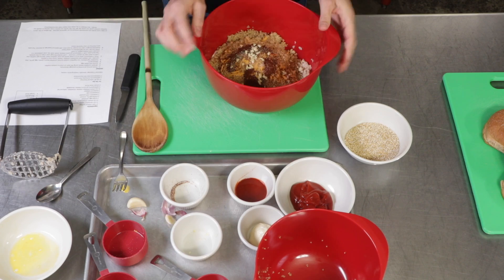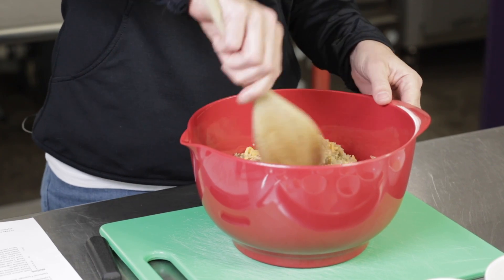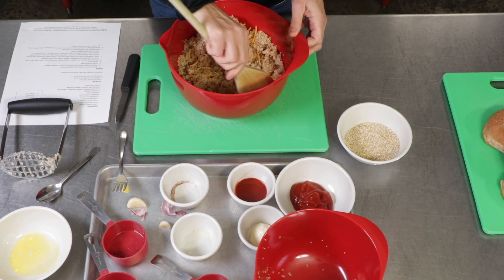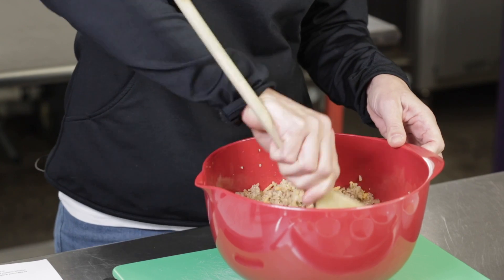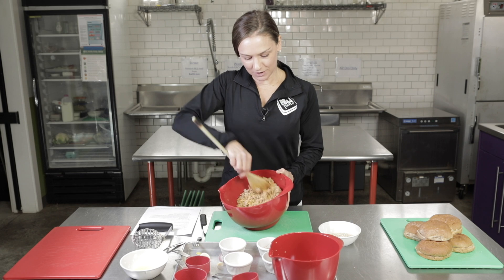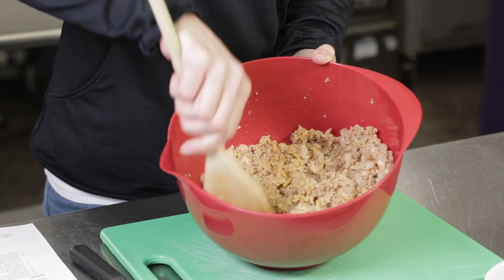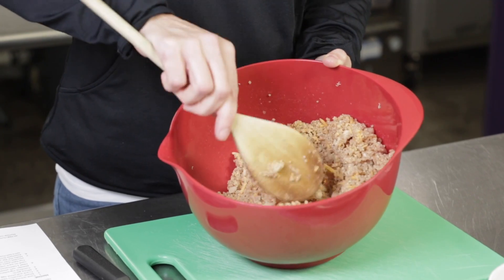That's everything that we need to make our burgers. So we're just going to take a spoon and mix everything up really well. You can have some of the younger kids in the kitchen help with this part. We just want to make sure we are fully mixing it and getting all of the spices evenly mixed around. Keep stirring until all of the ingredients are evenly mixed throughout and the beans are broken up so there aren't any large pieces of the smashed cannellini beans, which will make it easier to hold them together.